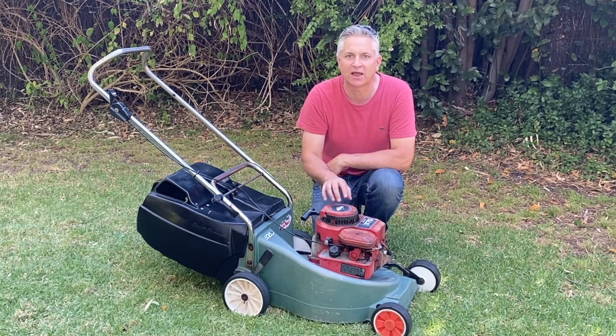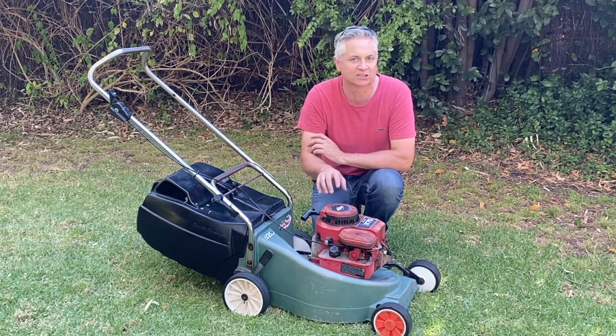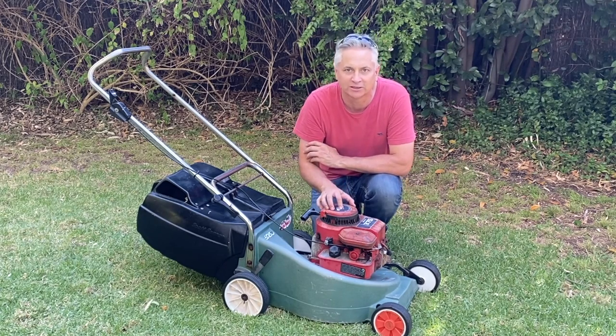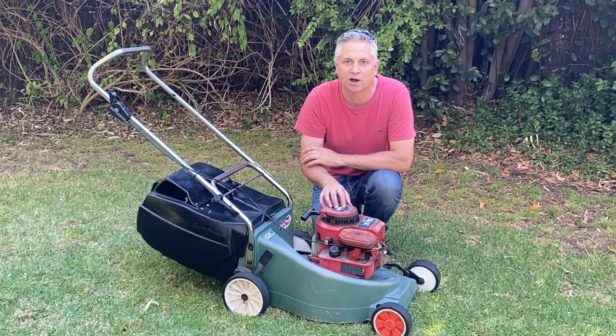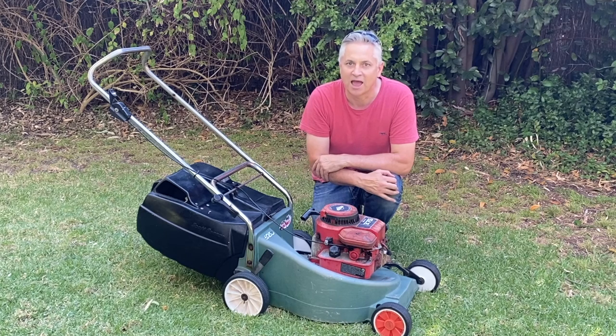So there you go folks, that's how to quickly, easily, and safely turn your four-stroke lawnmower on its side. If you liked this video, remember to hit that like button - truly appreciate it. Drop a comment below, we love reading through them. If you're interested in DIY maintenance around the home or maintaining vehicles, we've got the Mercedes, the Audi, the Mazda, and the early Ford Falcon on the channel. Do subscribe, but until next time, have a good evening.